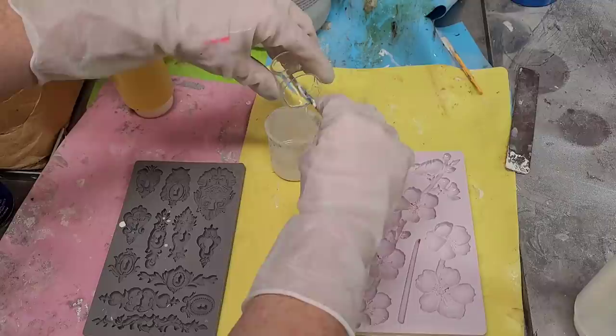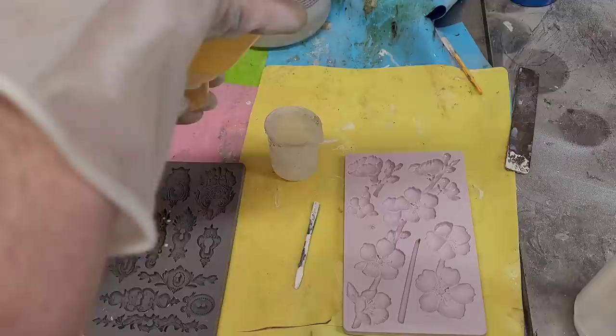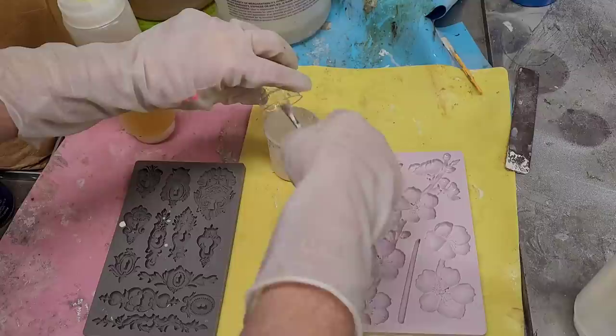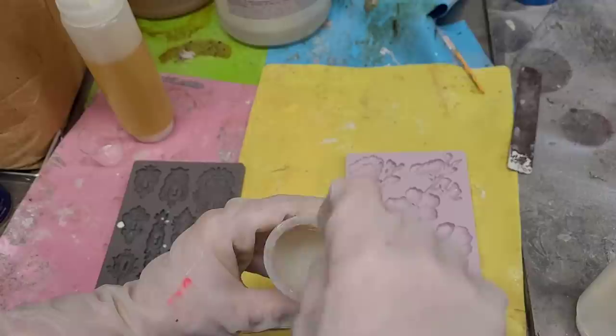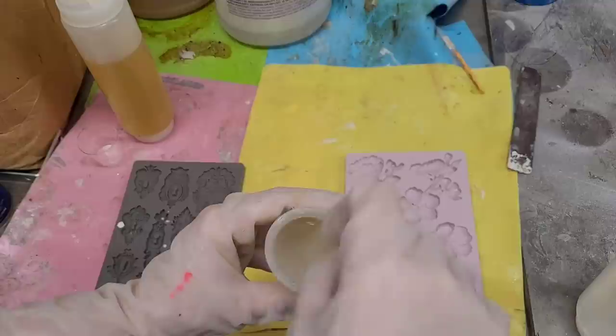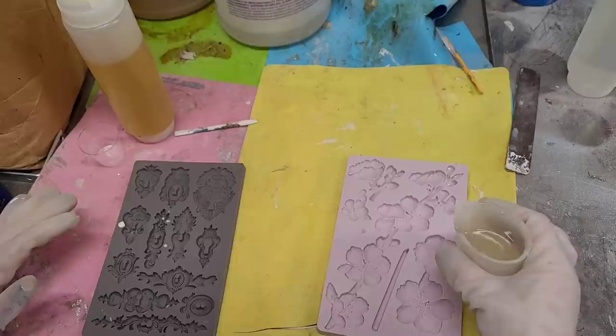I'm going to pour roughly equal parts of Part A and then Part B into my mixing cup. Amazing Casting Resin is very forgiving in that if I mix it slightly off the ratios, it will still set up. I'm going to stir it for about 30 seconds because it's going to start setting up very quickly. You can see how it turns kind of a milky white — once the milkiness goes away, those are adequately mixed and I want to start pouring, or I'll end up with a casting of my cup.